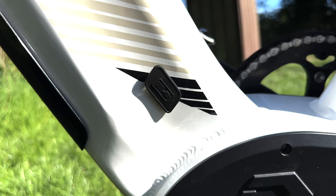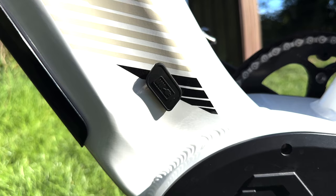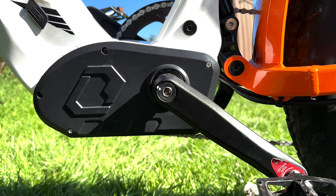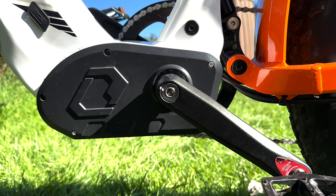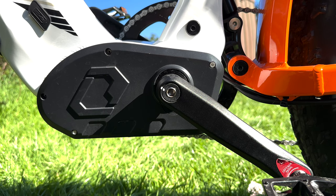Charging the bike couldn't be simpler — either off the bike or by using the charge socket on the bike. As with most bikes, this comes with both left and right pedals. Also hidden behind the plate is the bike's controller, which is easily accessible after removing a few bolts.